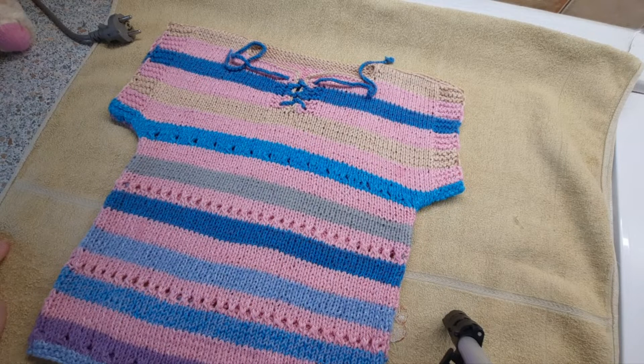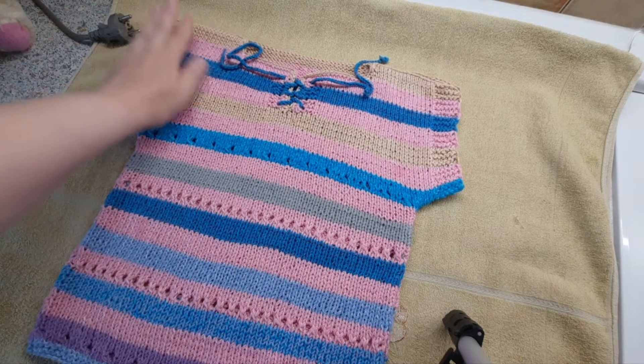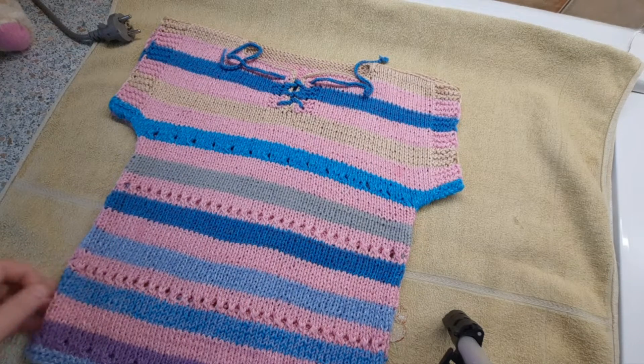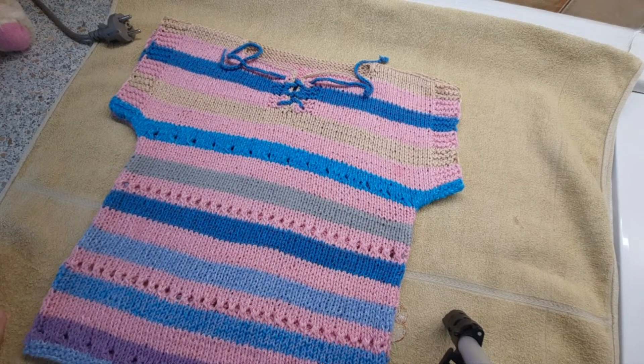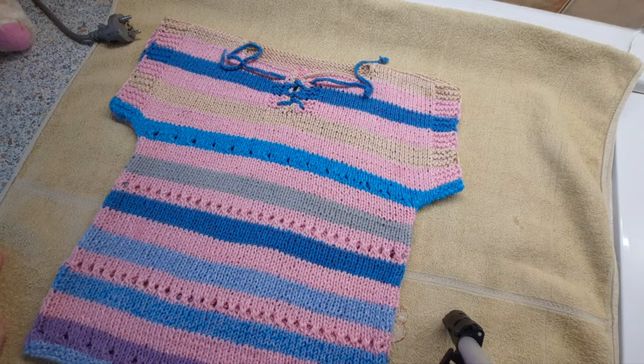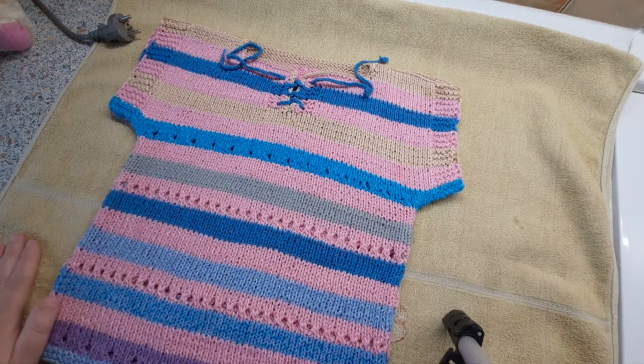Today I want to show you this little finished project. Yulia was sitting beside me waiting while I finished knitting. In two evenings I knitted her this little t-shirt — a simple little top made from various leftover yarns.